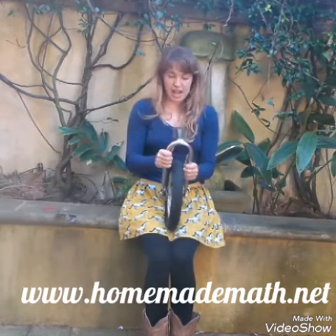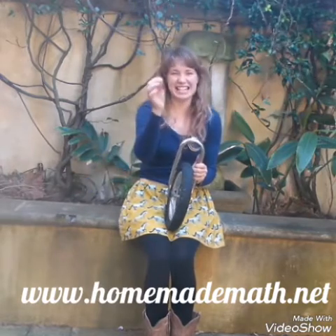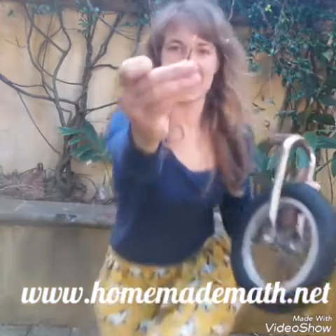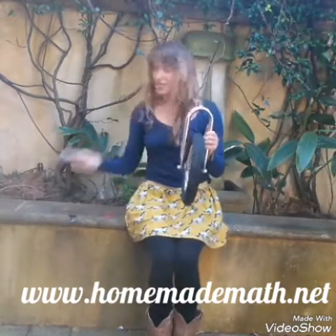So all we also need is an elastic band, quite a strong one, a stick like this, and two bits of tape. I've got pretty sturdy tape but you can use any sort of tape, you just might need to use a bit more.